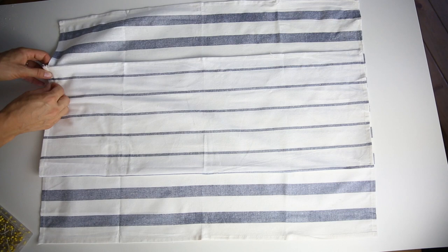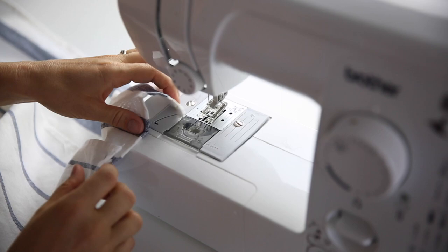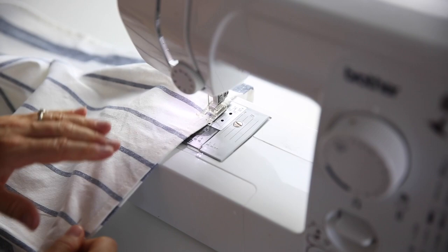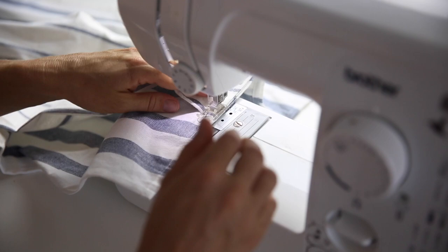Lay your first tea towel flat on a work surface, then layer it with another tea towel folded in half, lining up the outsides and pinning in place on the outside edges. Make sure the outside edges of the folded tea towel are lined up nicely with the outside edges of the main tea towel. If you're using a striped fabric for your main tea towel, be sure that the pocket fabric lines up with one of the stripes at the top and the bottom.